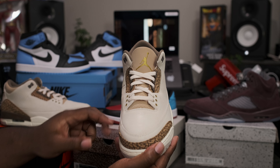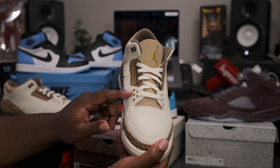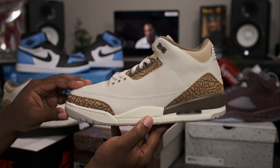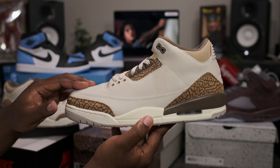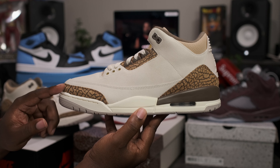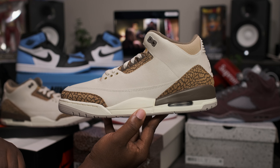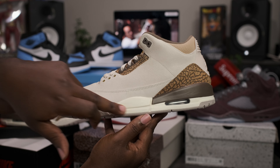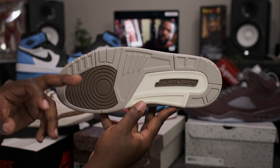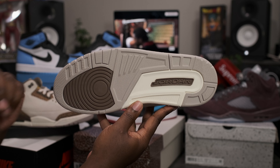Metallic gold Jumpman logo sitting on top. Sail shoelaces, mocha brown eyelets, and some light brown eyelets on the bottom. We have all suede uppers that feel like stucco — it almost makes it feel like it's treated for the fall time of the year. Got the mocha brown elephant print on the toe and the heels, which has a nice suede texture to it.